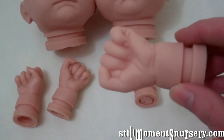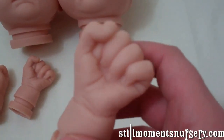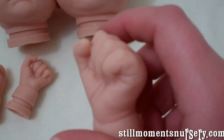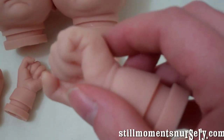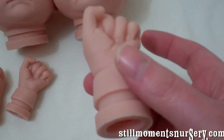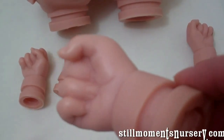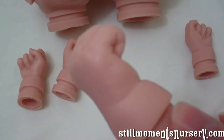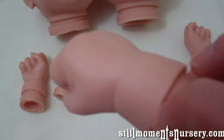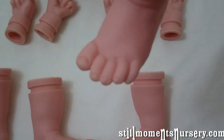They've both got the same limbs. These are die cast limbs, so they're actually made from a real little baby's hand — they've been cast and then moulded, so they're really realistic. Aren't they just cute? So detailed. You can even see the slightest little wrinkles. They've both got the same. And the little feet as well.